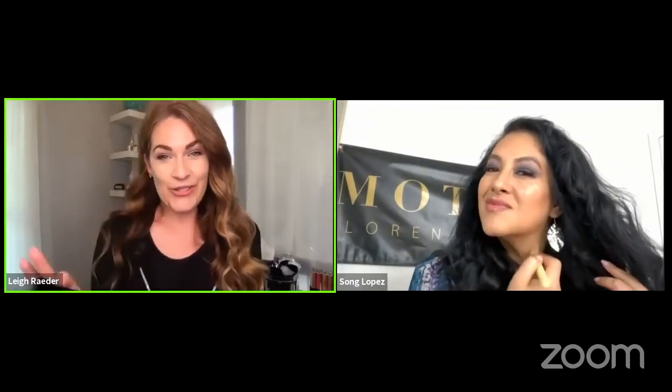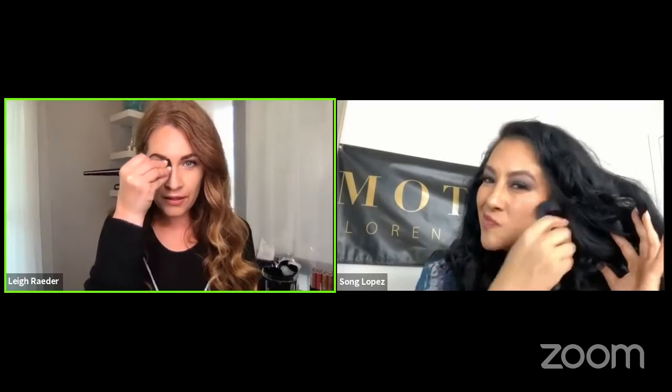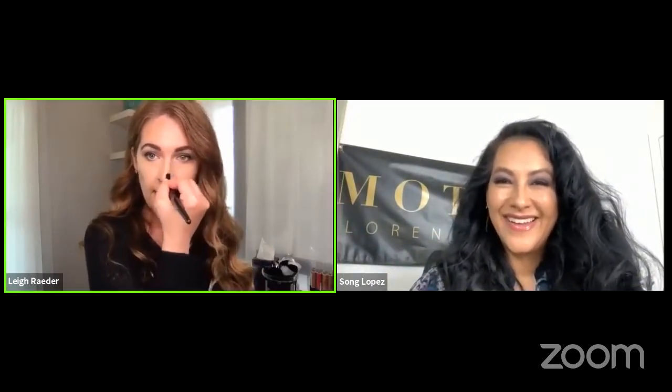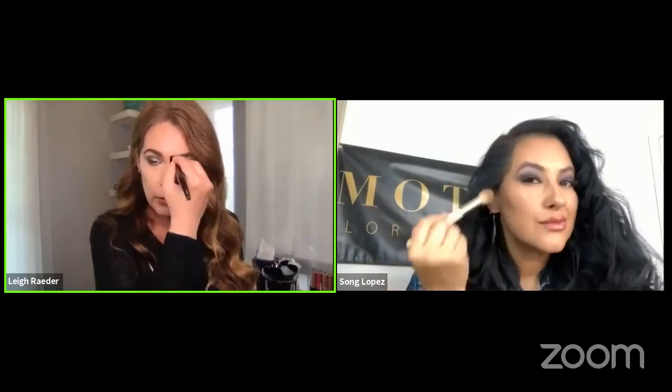I actually do this every day — I'm on Zoom most days and I want to look my best. I'll take the same brush with a little Bon Bon and Oats and Honey, then pinch the brush so it's a little thinner and just contour my nose a little bit. It actually makes it look slimmer. My nose dips down a bit, so I take a little bit underneath to make it look like it's not dipping. Then I blend that in. So real easy — you don't have to get another brush out.